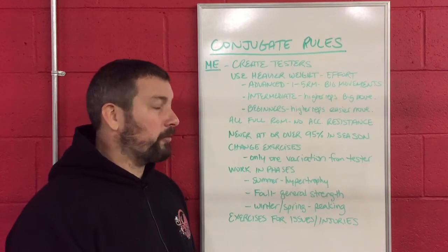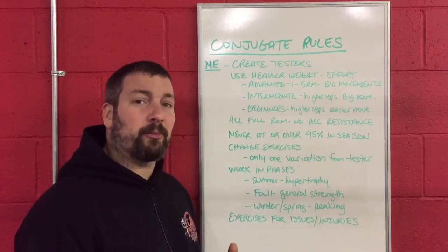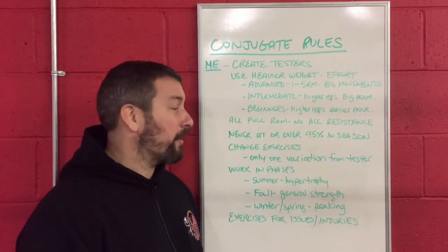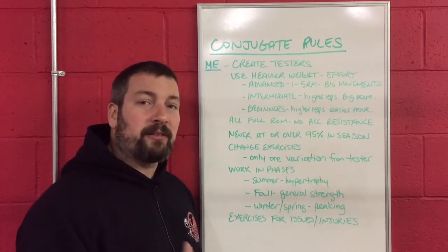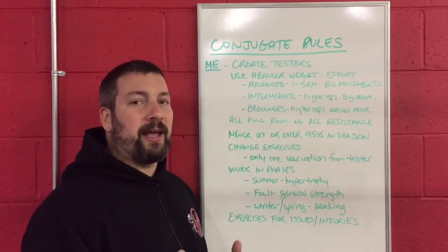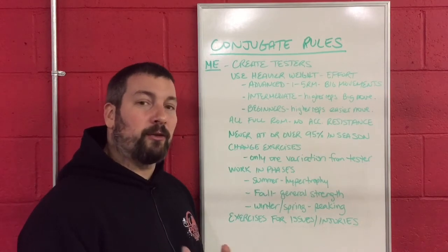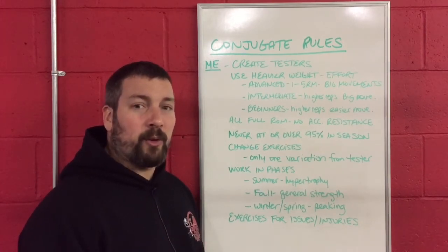For your intermediate athletes — probably sophomores and juniors who have been with you for about a year — you're still going to use those same big movements because they should be pretty good at the exercises, but more than likely they still need higher repetition. They still need to practice the movement. They're not yet at a place where they can take a two or three rep max and really push themselves, so we're going to use those big movements with one variation and do higher repetitions.